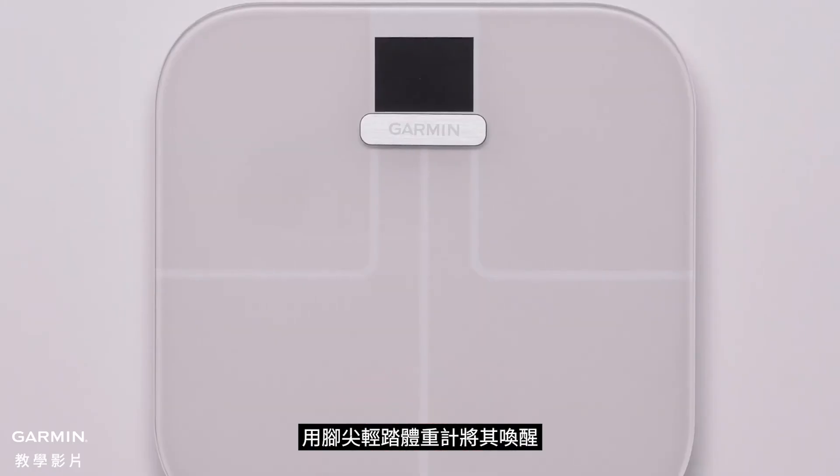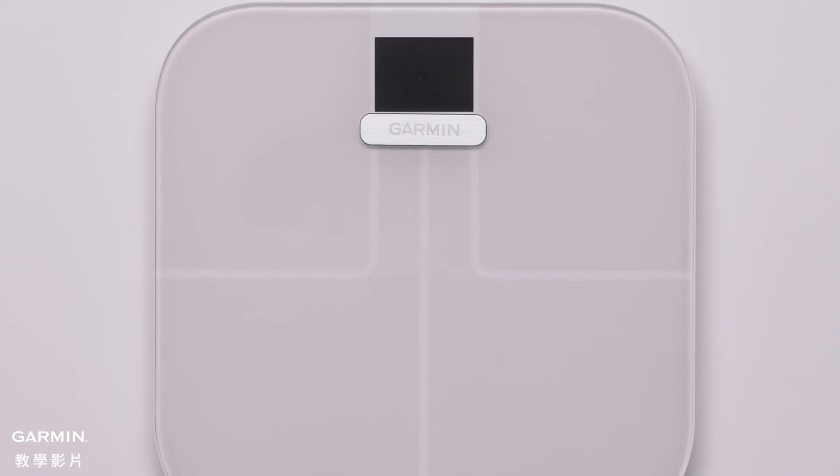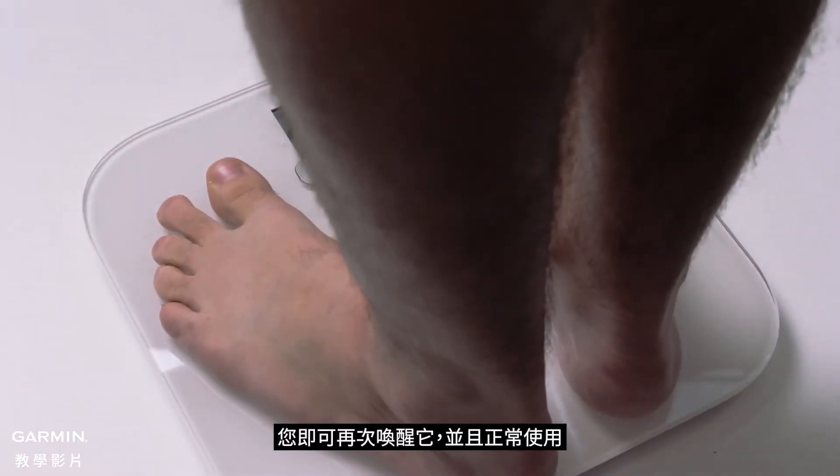Use your foot to sharply tap the scale to wake it up, but do not stand on the scale. Allow the scale to go to sleep again. After the scale goes to sleep, you can wake it up again and use it as normal.